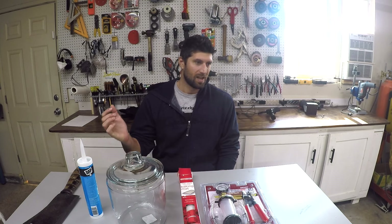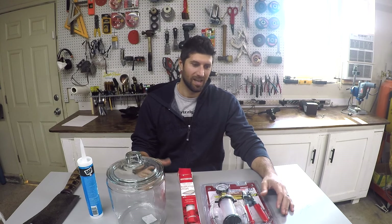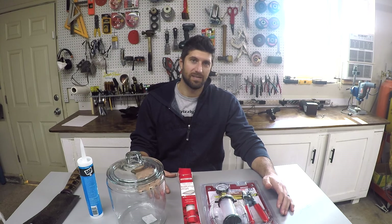You had to go to four or five different stores to get all the different materials, you had to solder, you had to do electrical work, you had to take apart old refrigerators and get those pumps. Not only that, you had to buy expensive pumps or other expensive materials — and I said there's got to be an easier way, and that's why I decided to make this video.